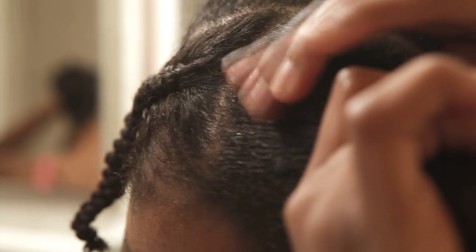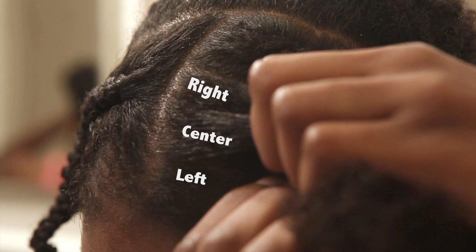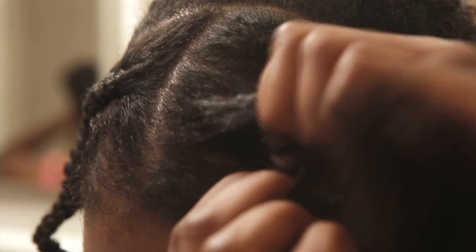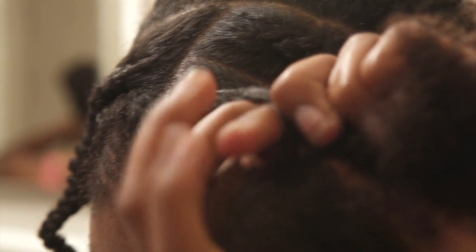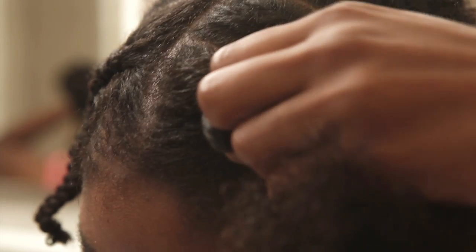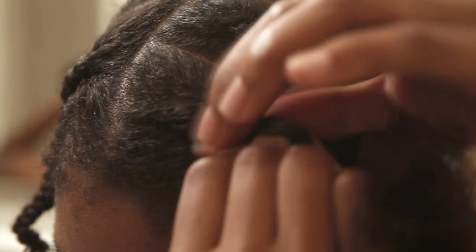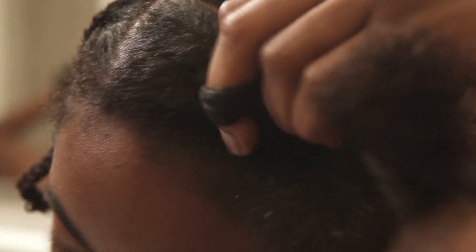Divide the hair into three sections — you can think of them as right, center, and left. Pass center over right, and then center over left. Center over right, and then center over left.